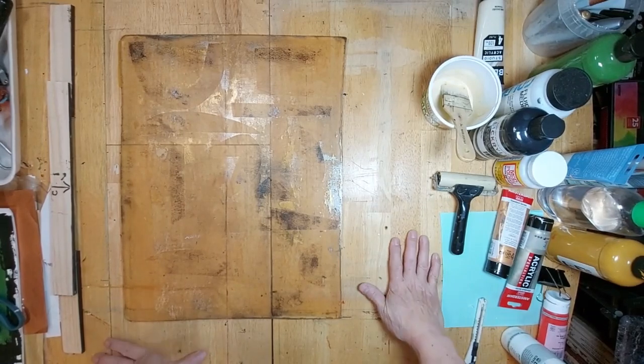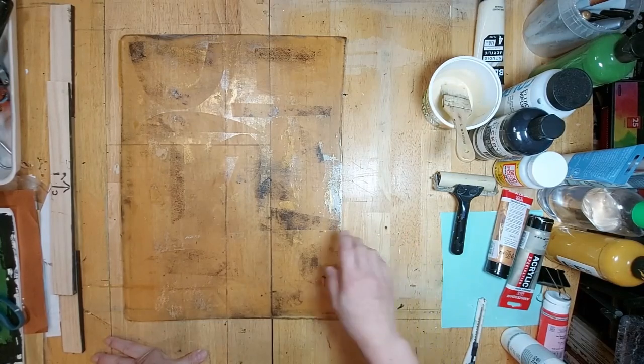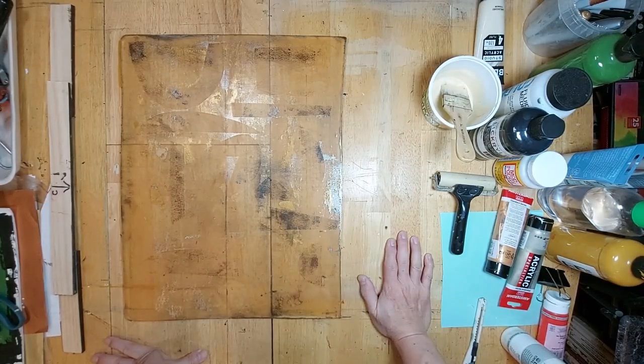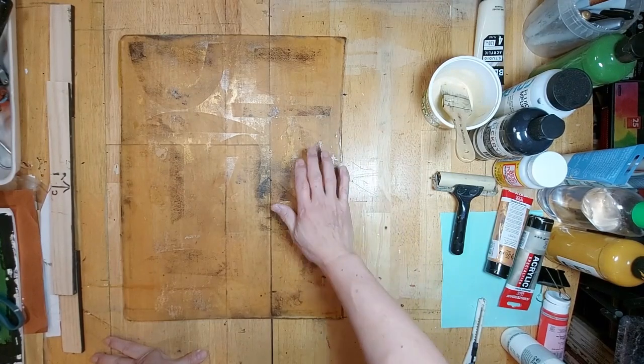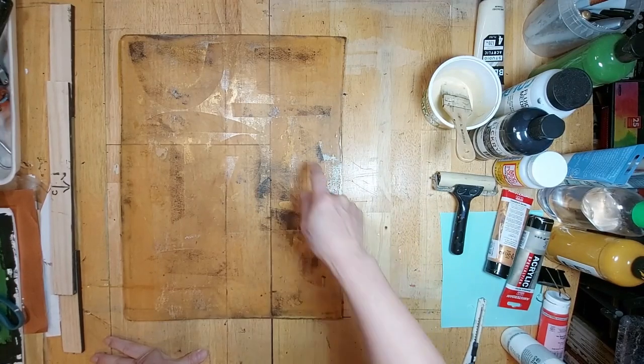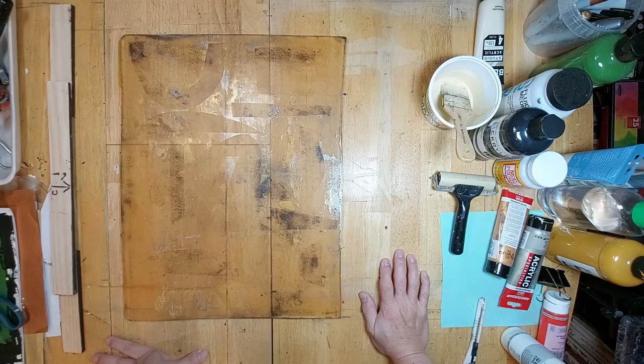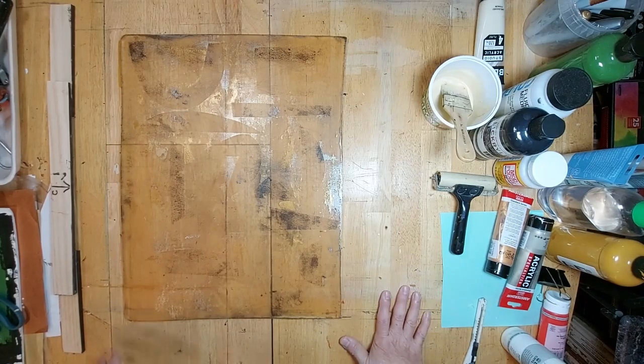Hello everybody, welcome to another episode of Art Whisperer 88. This is a sequel to the previous video called Precious Metals, and I will never let a good ghost print go to waste because I noticed that the residue of the metallic paints are very interesting. I'm going to try a different approach today.